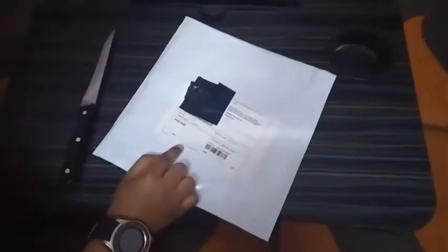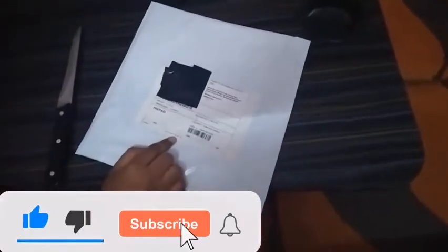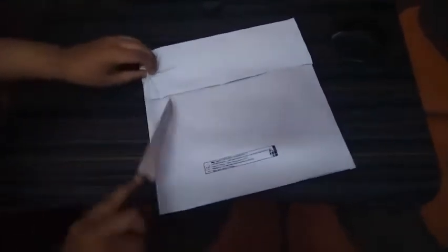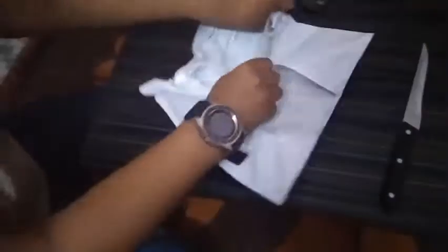This is the Tizen 265.25 mouse pad. I have to use the gloves. This is the Tizen 215.25.